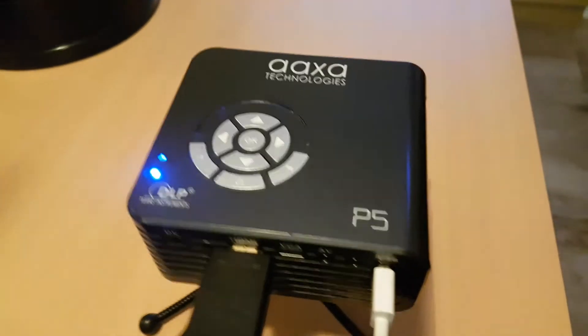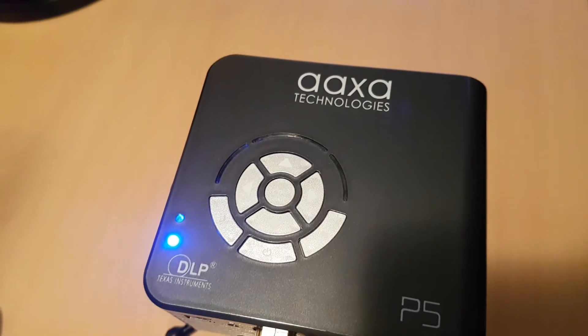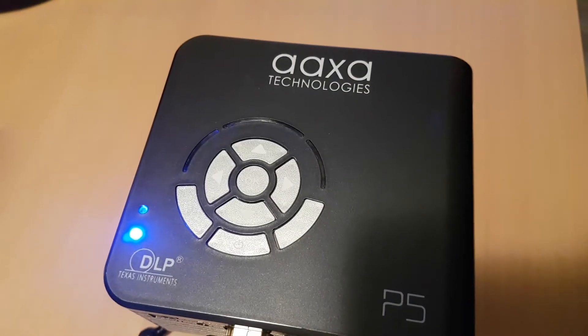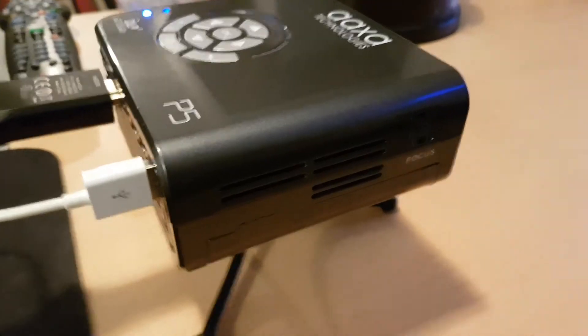It turns on in a matter of seconds. Then you've got your sleep button or power switch right there in the very center. On the bottom left, you've got your menu button. Bottom right, you've got your back button, and you've got your OK button in the middle. You've got up, down, left, right — directional, basically. And you've got your focus wheel right there on the side.